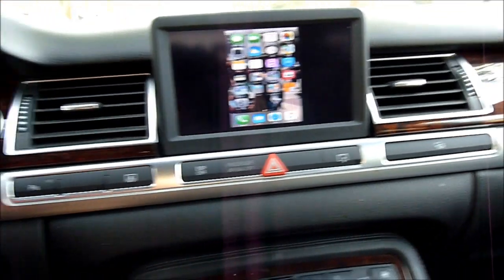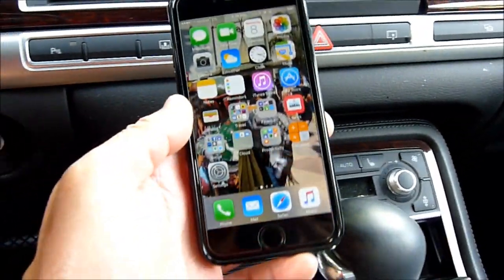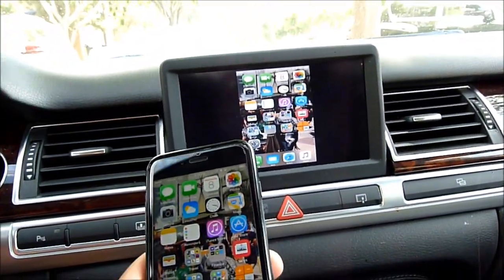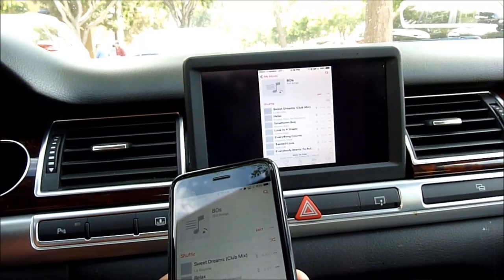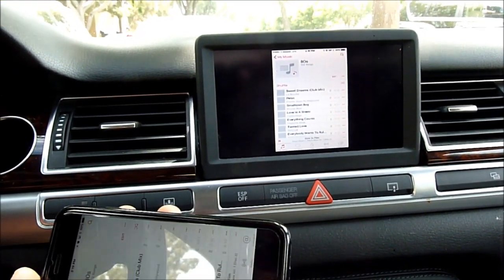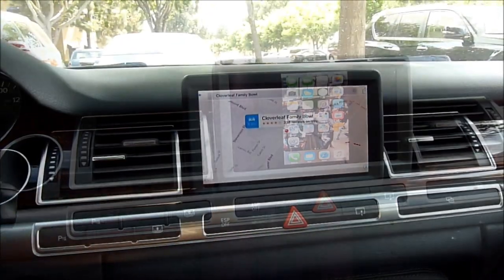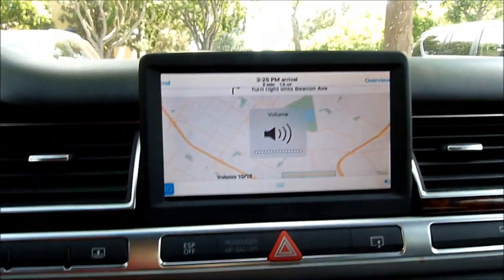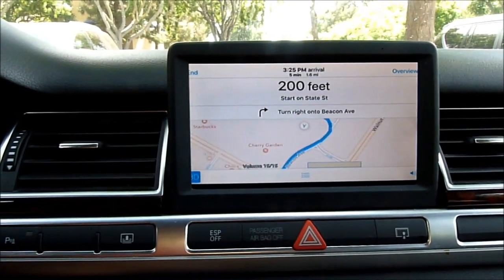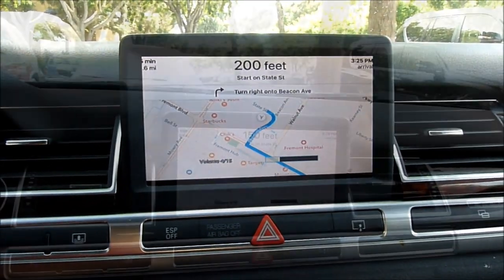So let's see — we can play music. Let's see maps. Okay, let's do navigation. Starting route to Cloverleaf Family Bowl. Head southeast on State Street, then turn right onto Deacon Avenue. Good job, thank you.